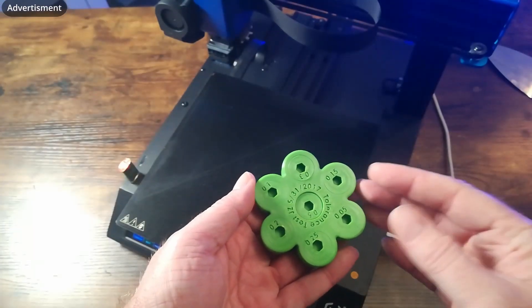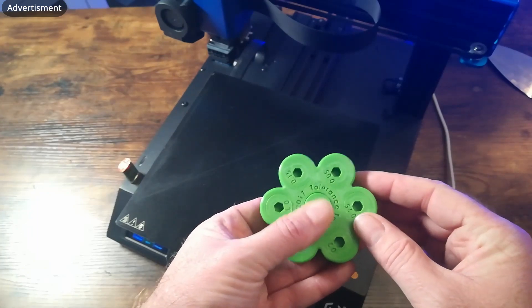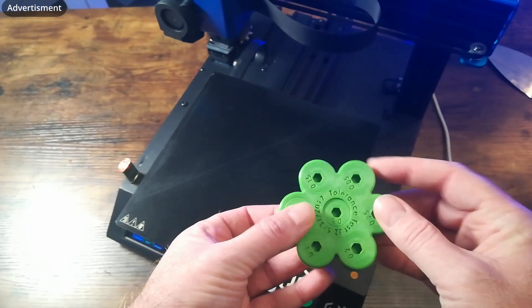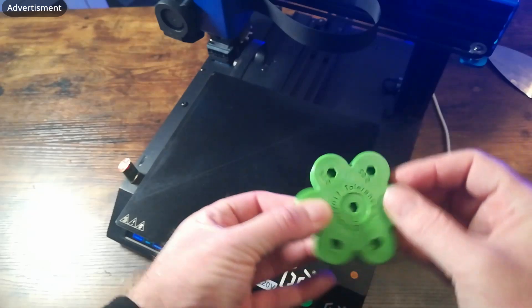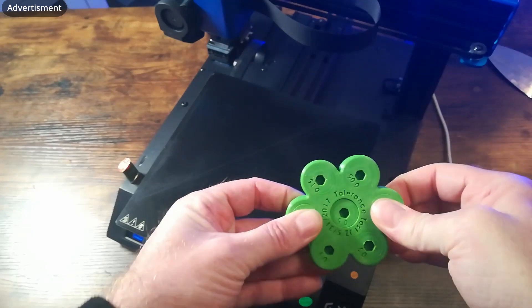Next I made a tolerance test. The 0.5 tolerance is very well printed. The 0.3 is okay. The 0.25 is fixed — you can't move it, it won't work. So that's the first thing I don't like about this printer: there's a need to calibrate something, and I'll tell more about that point later.